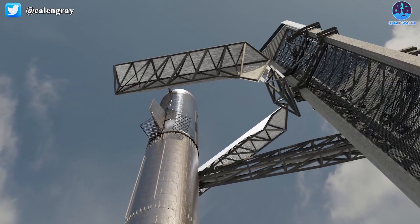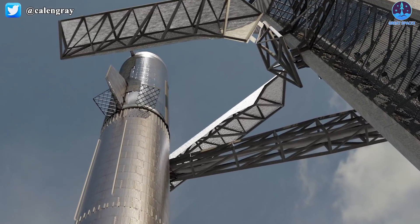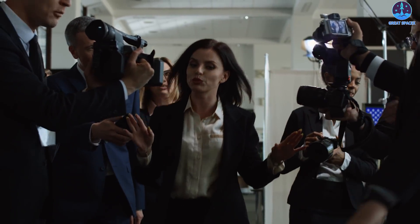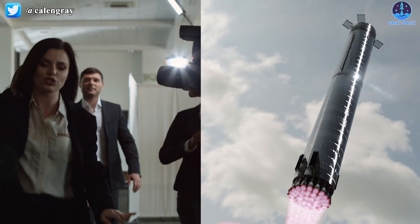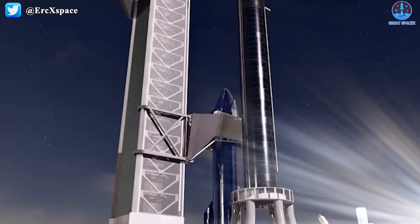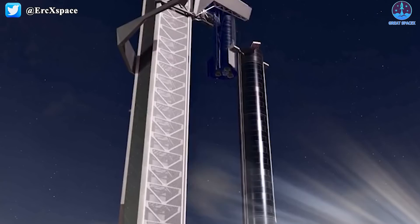During this period, everyone was curious about how this arm would combine with the tower to be able to catch the Super Heavy booster. However, SpaceX has not released an official render depicting how the booster will be caught yet. But recently, an incredible render by Eric at ErkXSpace on Twitter showed how SpaceX plans to catch Starship and the Super Heavy rocket with Mechazilla.